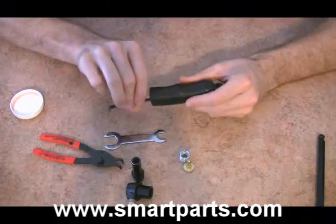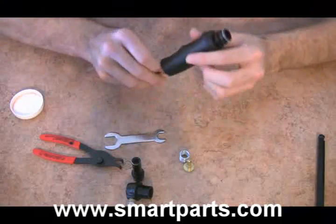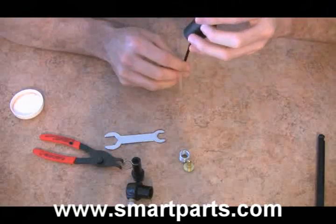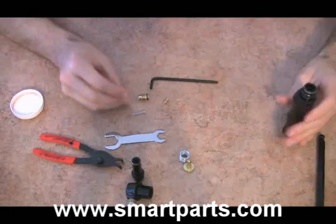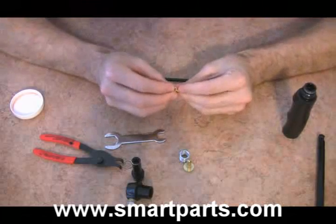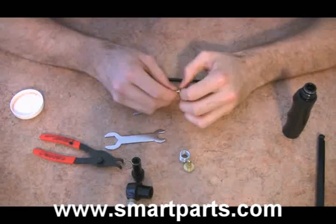People are going to ask what that extra group of parts is up at the very top. I believe this is the safety valve. Out comes the spring, piston, and that — and this little coin here. I believe this is the safety valve.